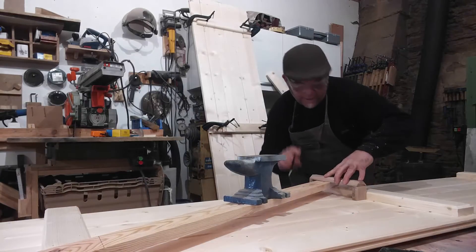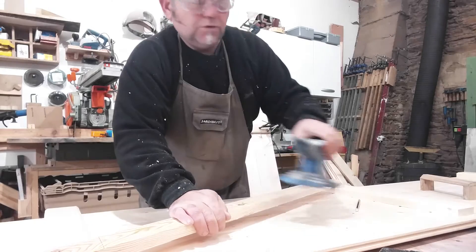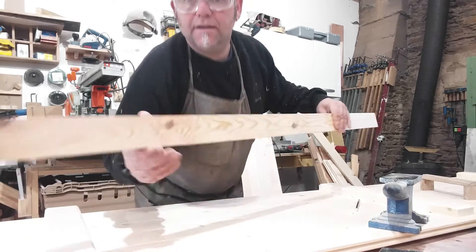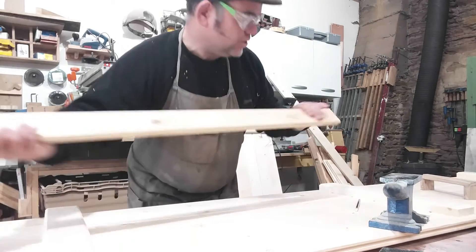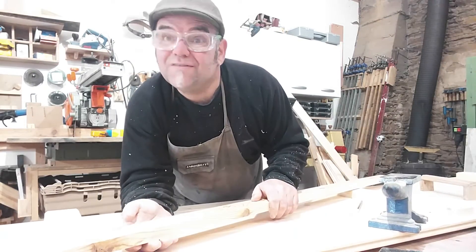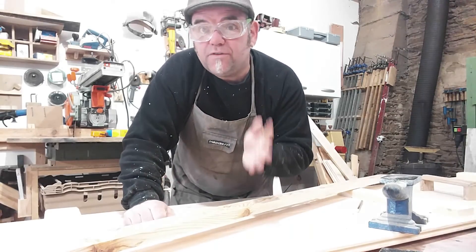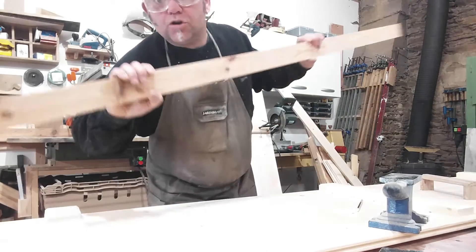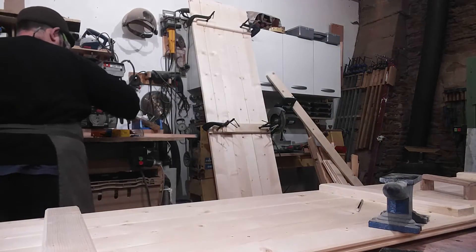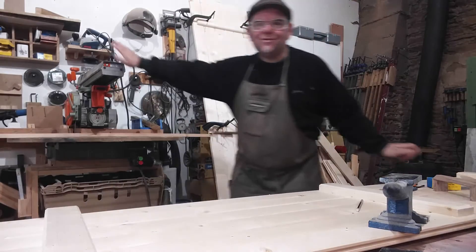I do the same on the other end — run the pencil along again — and then I've got two cut lines. Once I've got those two cut lines I can cut it. I'm going to use my radial arm saw, but you can use a hand saw, bandsaw, jigsaw — any saw that can do a straight cut will be fine.